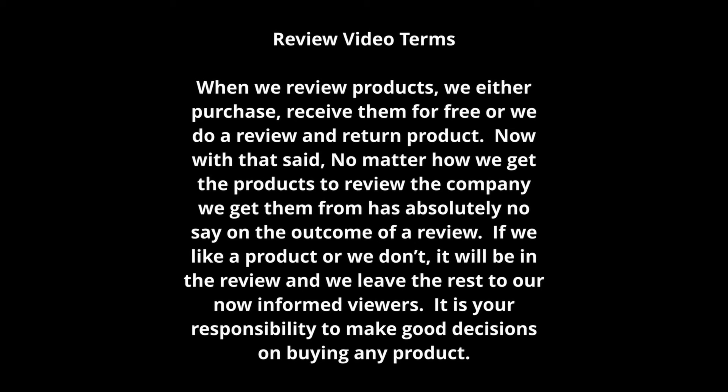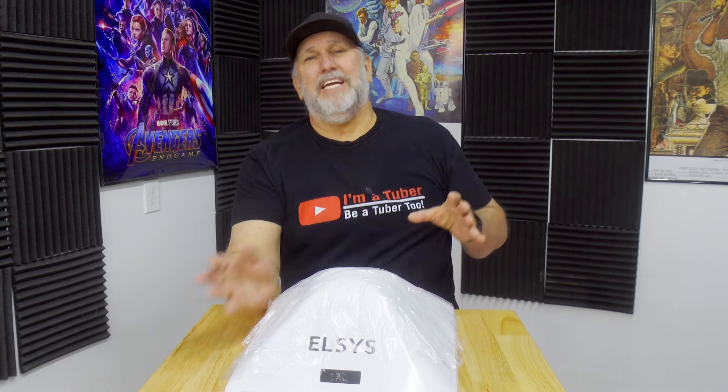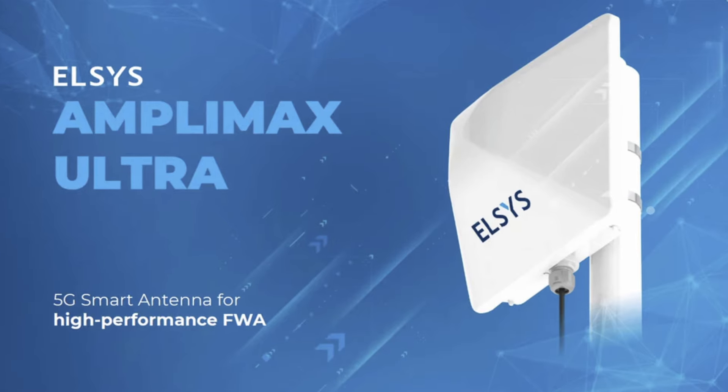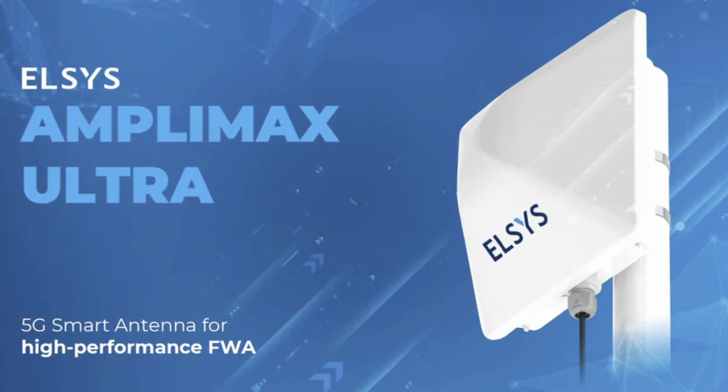I got to talk to Richard Jones over at the Wireless Haven about this — not to mention their outstanding and friendly service over there. We're going to be talking about the Elsys AmpliMax Ultra 5G outdoor modem with long-range antenna kit.